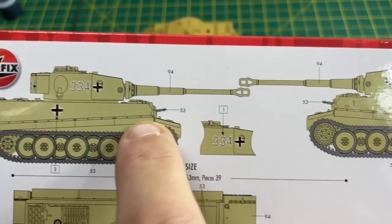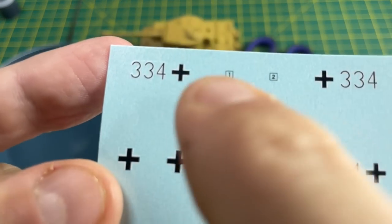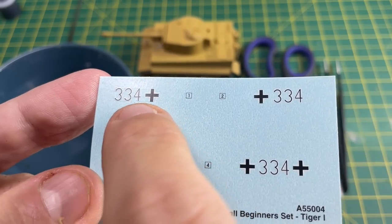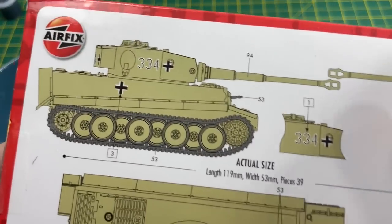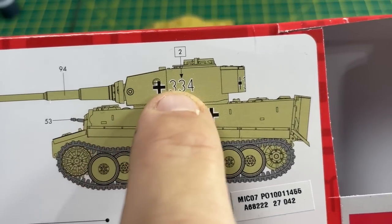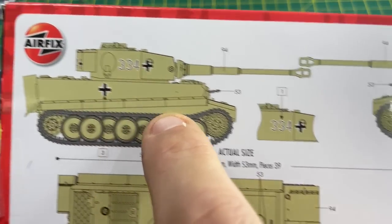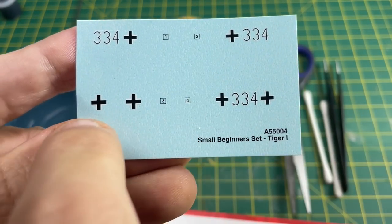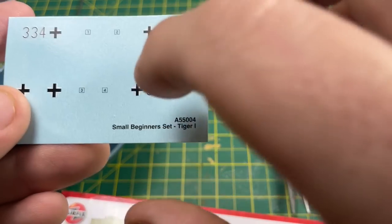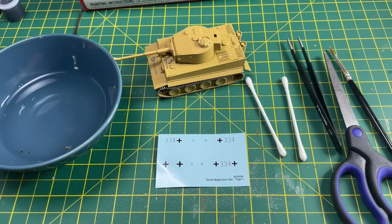We're looking for number one first — and basically it's got a cut out showing where it goes. Number one goes there on the side. On the sheet you can see the 334 and the German symbol. Number two goes on the other side. Number three appears twice — two of the same — and on the very back of the turret you have number four. It's pretty straightforward. Let's go on to cutting out the decals.